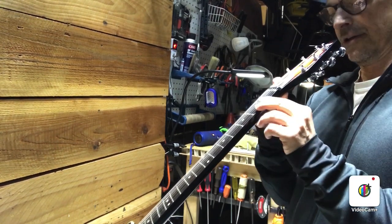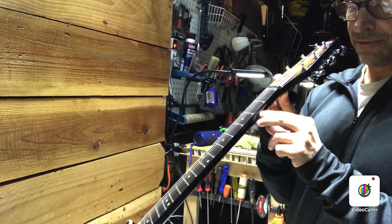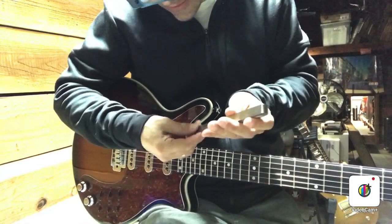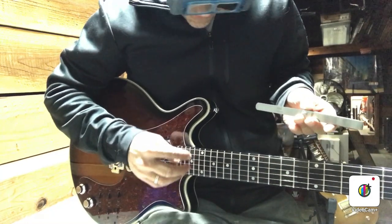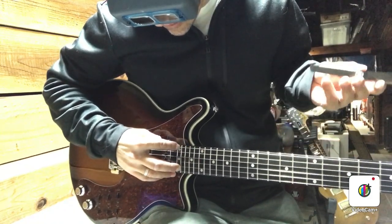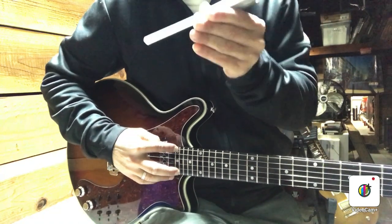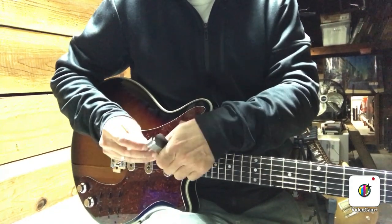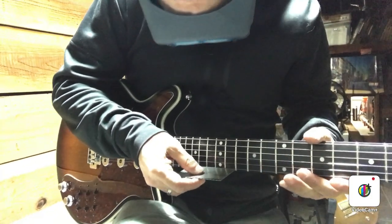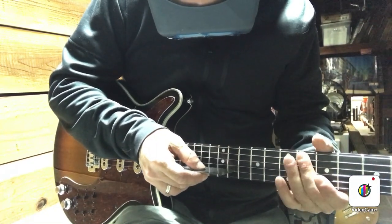I'm sighting down the neck — these have somewhat wide necks and you can usually get them real flat and they play pretty well with low action. This one doesn't have too much relief; it's kind of nice and flat already. I don't think I'm going to have to even turn the truss rod. Usually I fret on the 17th and then check on the 8th. This is a two-octave neck so it doesn't meet the body at the 17th — it's higher up. Another way is to fret on the 24th and check on the 12th. I've found it has very little relief — 0.003 inches.